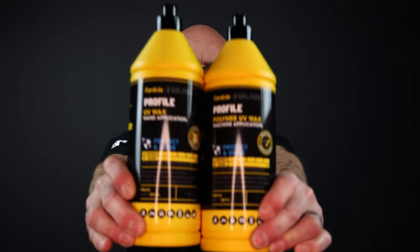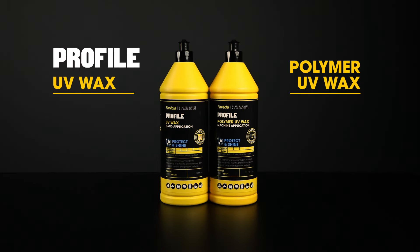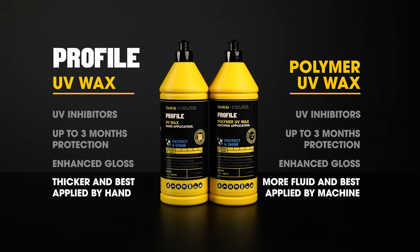When increased gloss and protection are required, use Profile UV Wax or Profile Polymer UV Wax. Both contain UV inhibitors and provide up to three months protection and enhanced gloss on paint, lacquer, resins and gel coat surfaces. The difference between them is in the consistency — Profile UV Wax is thicker and best applied by hand, whereas Profile Polymer UV Wax is more fluid and easily applied by machine, but both can be used by either hand or machine.